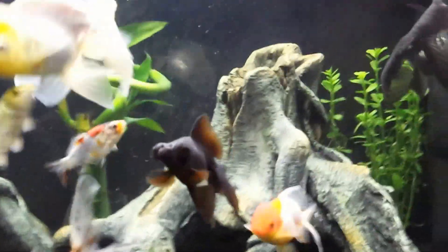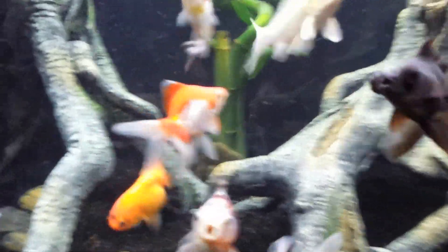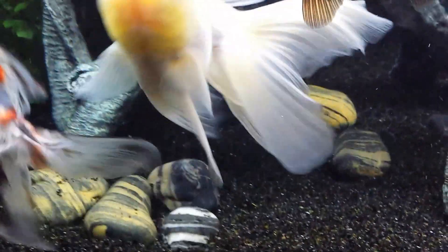That's just from the agitation of the power filters that keeps the water oxygenated so well. As you can see, the water quality is really good, really clear, tests are all good, and the fish are happy.